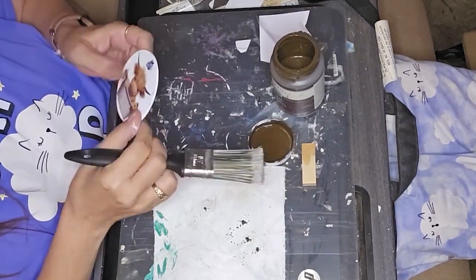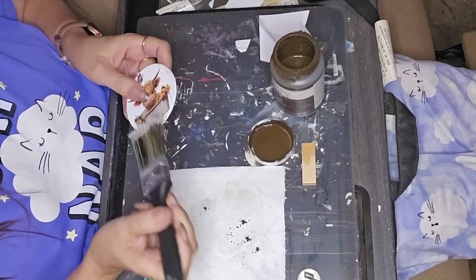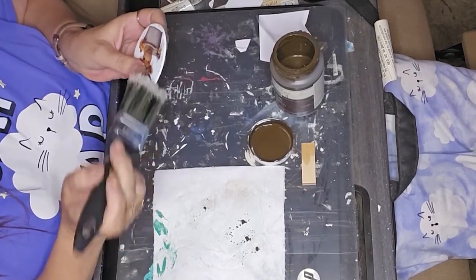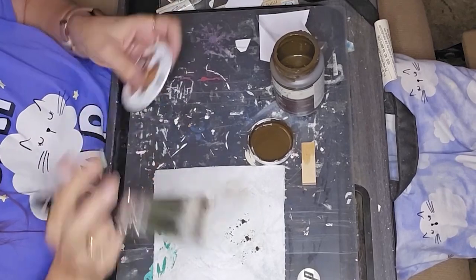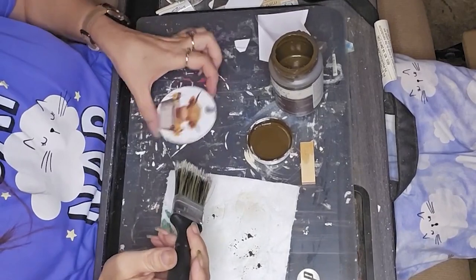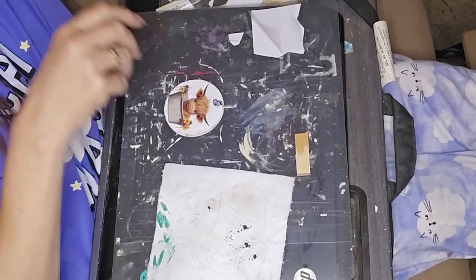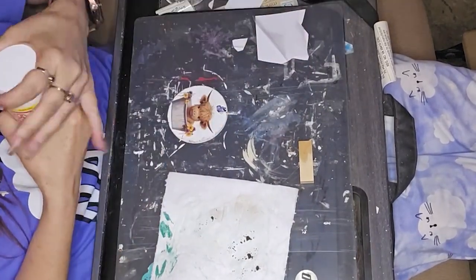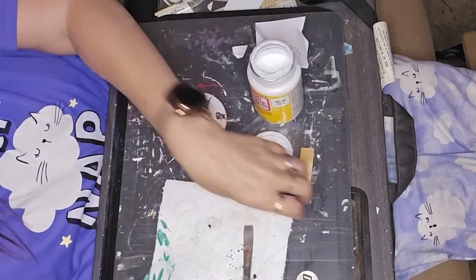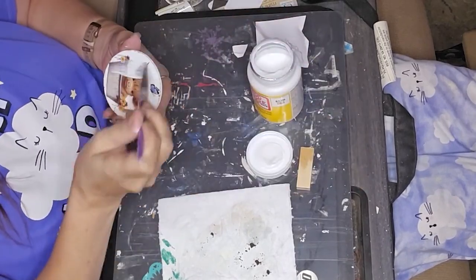I've had a busy weekend — went out to dinner with almost all of my kids Friday night, then had my granddaughter Friday night through Saturday, and I had two video collaborations to get done as well. I got the plaque dry brushed a little bit with antique wax so it didn't look so clean and pristine, then I took some matte Mod Podge to seal it all in.